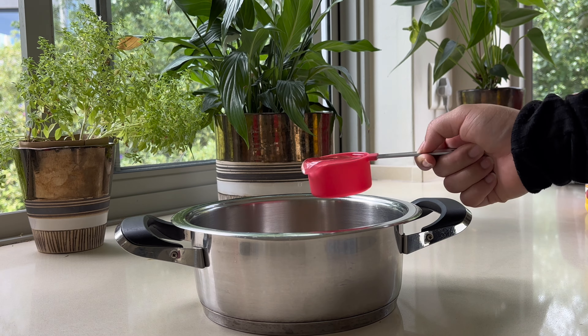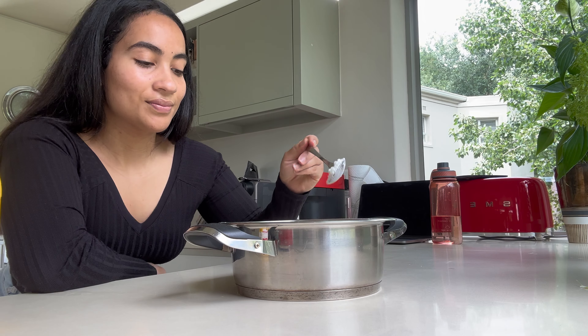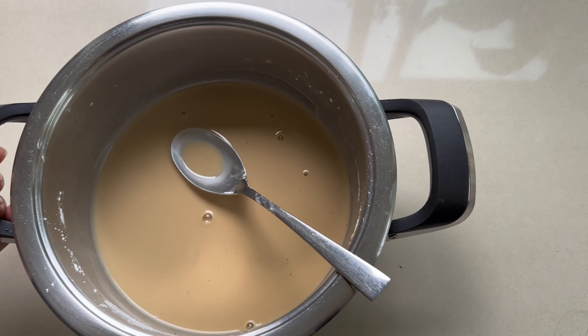Place two and a half tablespoons of any dark brown sugar — I use coconut sugar — and a third of a cup of water. Mix until the sugar dissolves and then add in six tablespoons of cornstarch. Stir to get rid of all the lumps until the liquid looks more or less like this.